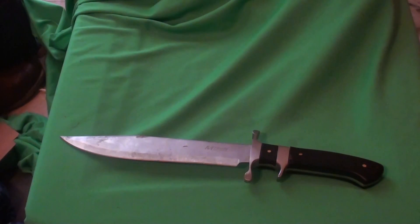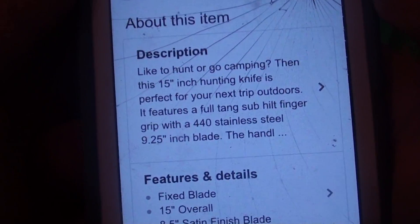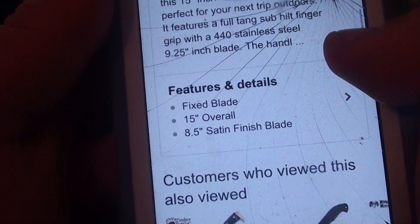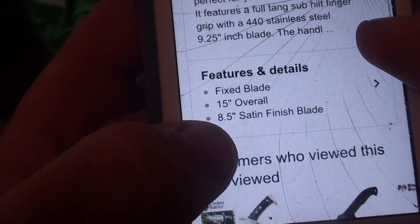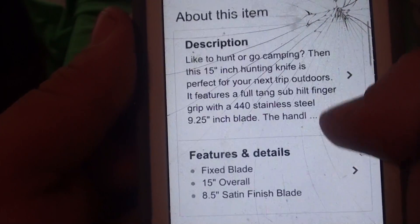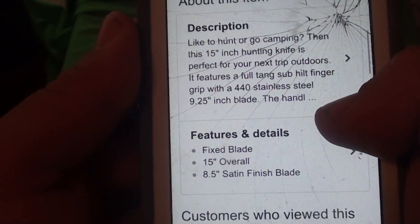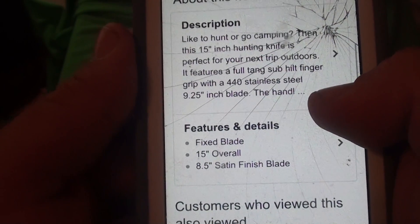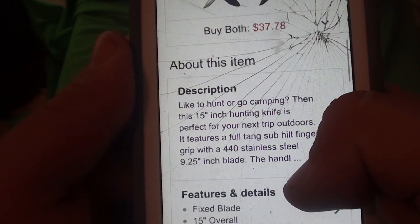The specs list a 9.25-inch blade with handles made of black hardwood and it comes with a nylon sheath. But in the features and details section it says an 8.5-inch satin blade - so the listing contradicts itself. I didn't get my tape measure out but from how it handles I'm thinking it's closer to 9 inches.